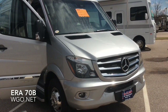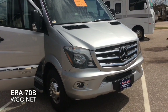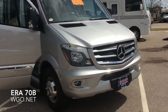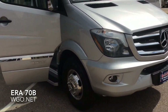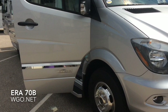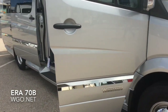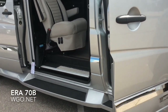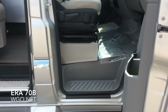This is the Aera 70B by Winnebago. It's based upon a Mercedes-Benz Sprinter platform and features a three-liter six-cylinder turbo diesel engine. This is the 170-inch wheelbase version of this van. This particular coach was equipped with the Alcoa aluminum wheels. There are a couple of new features from Mercedes included that were not part of the previous models.